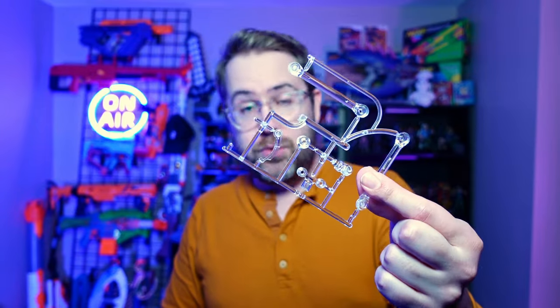When you open up your bag of stand parts, you're going to get a little bag of screws, a stand where it all fits together, and one of these sprue trees.